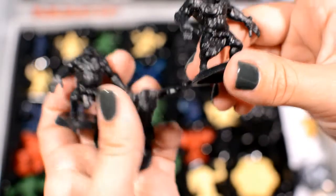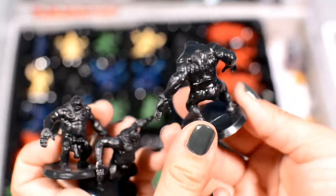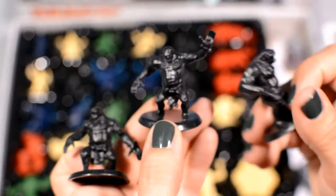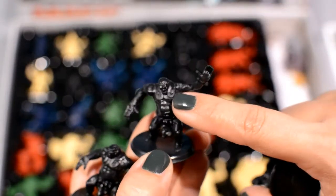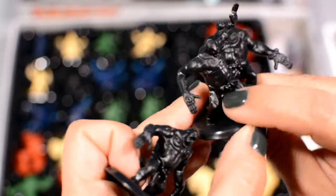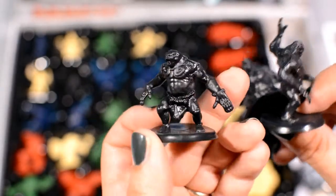Liliana's creatures of horror and disgustingness. These are actually less detailed than the painting job, but you can see in the molding a shape similar to Liliana's headpiece draped around the neck. Not terribly similar to the card art, but still pretty recognizable.